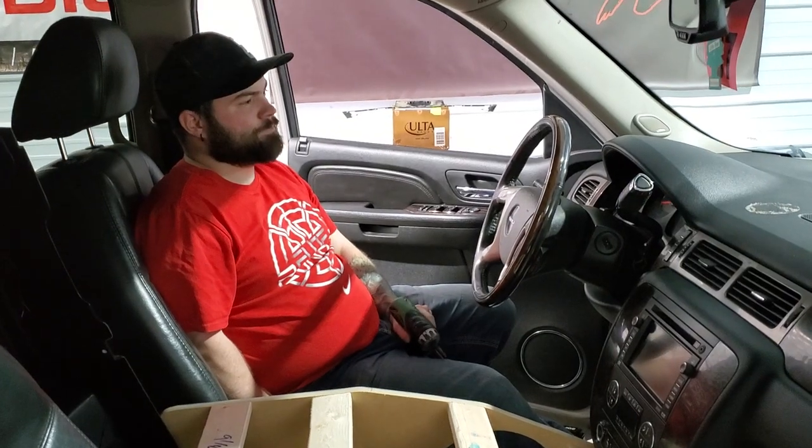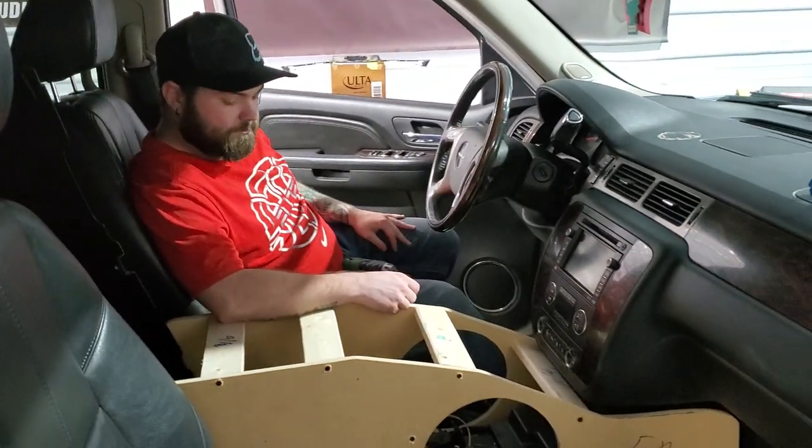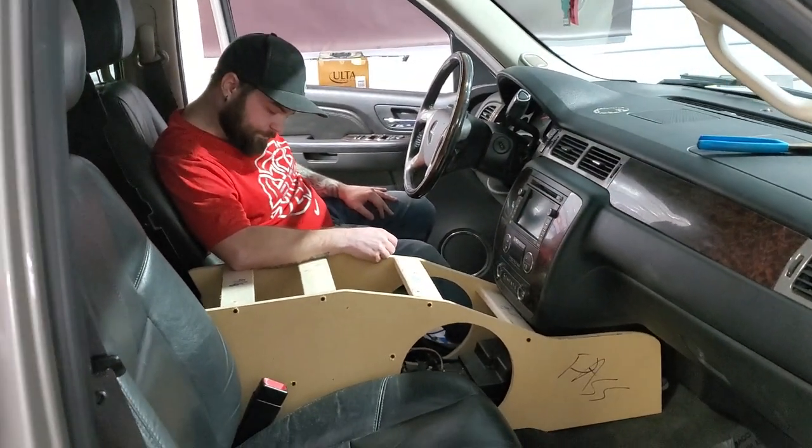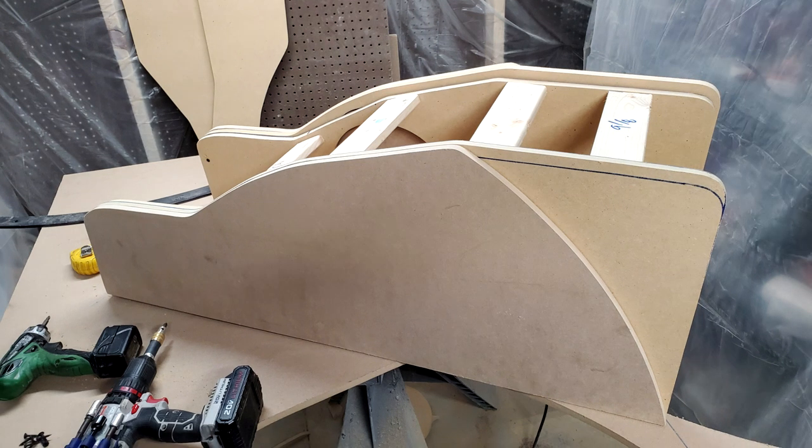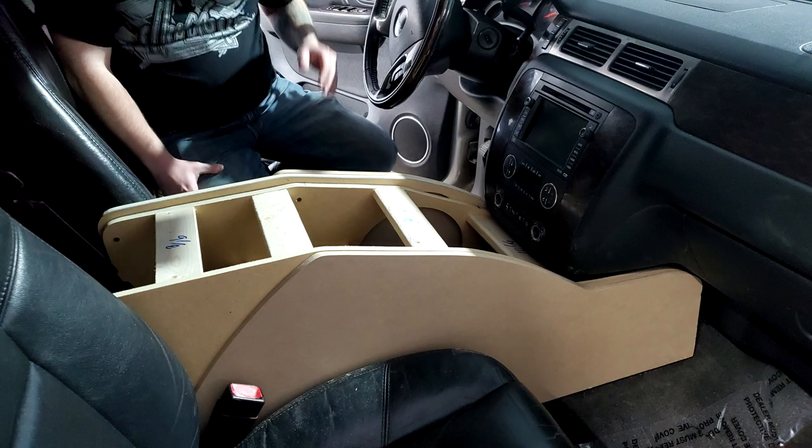We checked in with Dustin to see if the fit and feel was right. We then started building the side templates so that we could build something over the 10-inch mid-base drivers and put grills over them so that they weren't exposed.